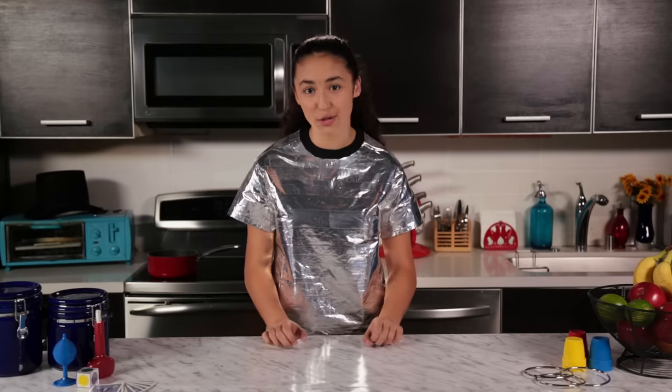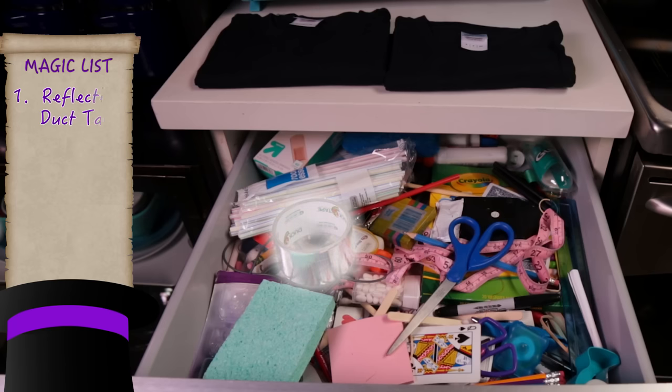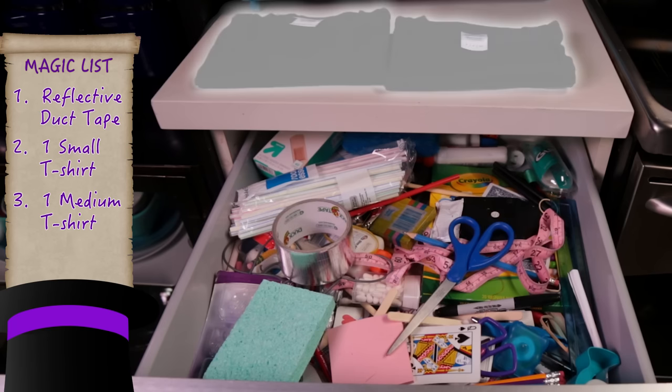Ready to turn an ordinary shirt into a magical piece of armor? Let's go to the junk drawer. For this trick, we'll need reflective duct tape, two identical t-shirts — one small and one medium — and scissors.